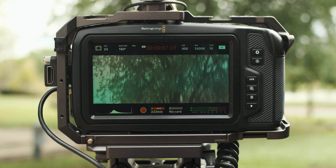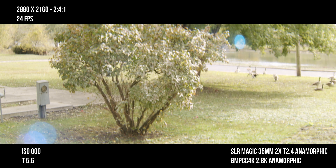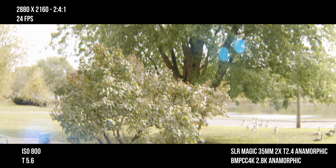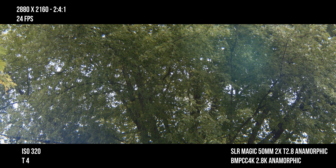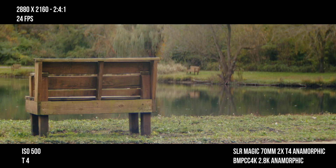Moving on to the optics — since you are using a crop of the sensor, you won't experience as much distortion on the edges as if you were using it as a 16:9 sensor like I did previously. The 35 still has some distortion because it's the widest of the anamorphic lenses, but distortion gets tightened up as you go down the focal range. The 50 and 70 are a little less distorted and you'll have stronger bokeh characteristics in the background. I even like these lenses more on this camera.